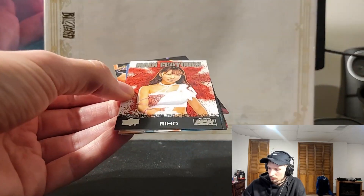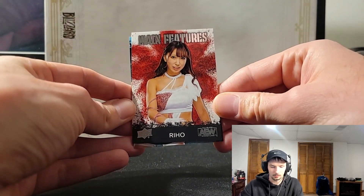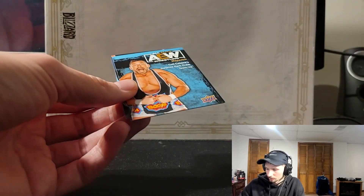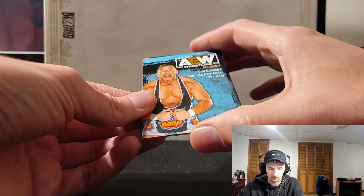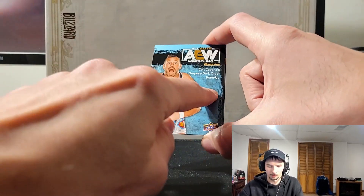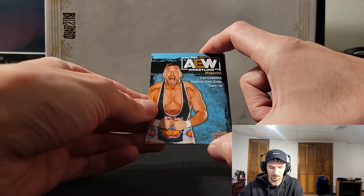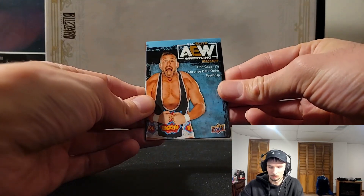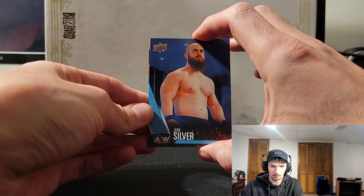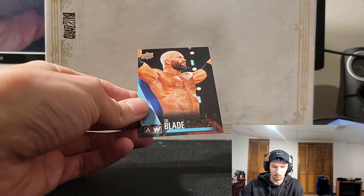Very cool. Rio on the main features — that kind of looks like Panini Origins but I'm not complaining at all, it's very cool looking. We got this on a kind of cocoa-bana foil, I feel like it shines a little bit. Magazine card — doesn't look much like a magazine to me though. Another John Silver and for the last one, the Blade.